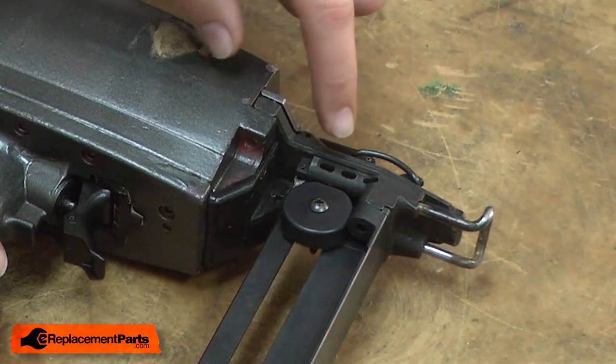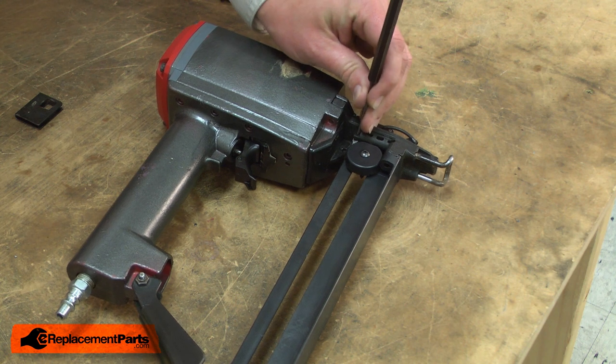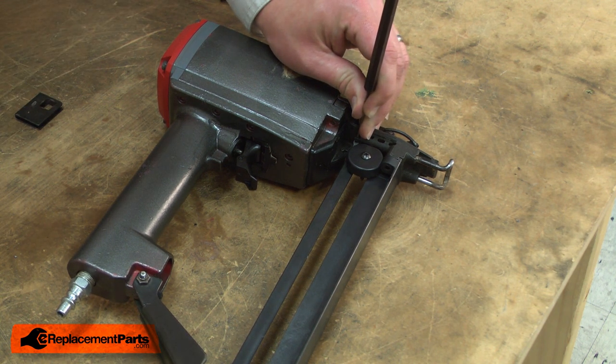The feeder cable is secured to the nose piece by a very small roll pin. I'll use a punch to tap it out. I don't need to remove it completely, just enough to slide the cable off of it.